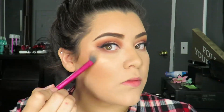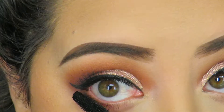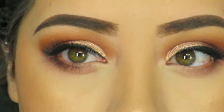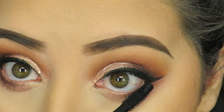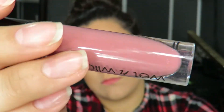For my highlighter, I'm going to use the Gold Highlight Palette by Smashbox — this is from Casey Holmes, another favorite of mine. Then to finish off the eyes, I'm going to go in with a little bit of mascara, not a whole lot, just to darken up my lower lash line just a wee bit. It just tied everything together and made my eyes look super green.